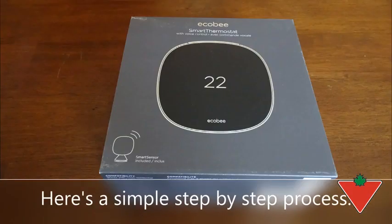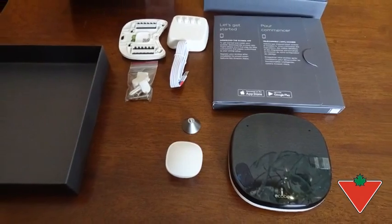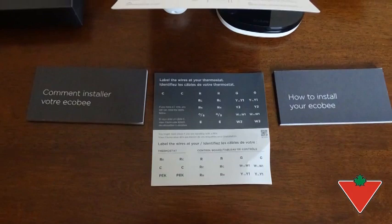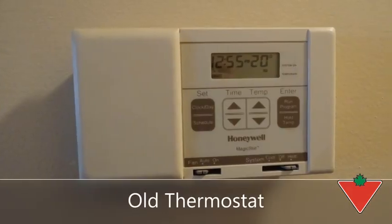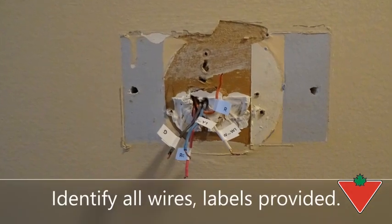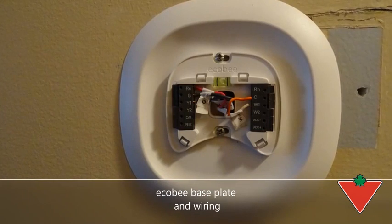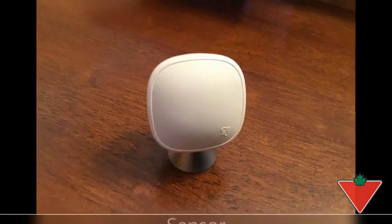Simple step-by-step process: box with items in it, instructions, labels. This was the old thermostat we were replacing. We identified the wires, we put in the base plate and the wiring and then plugged in the unit. This is the sensor that we used.